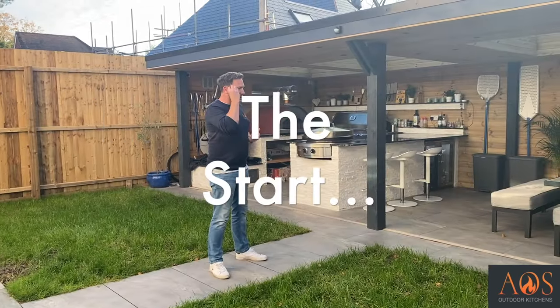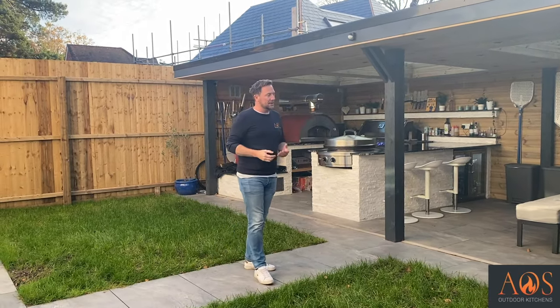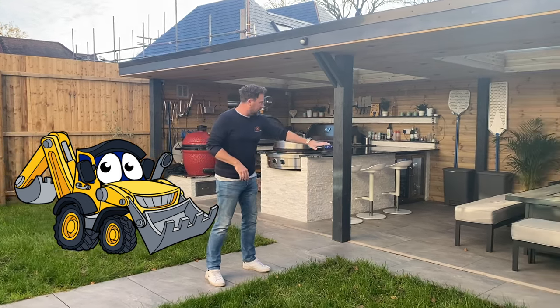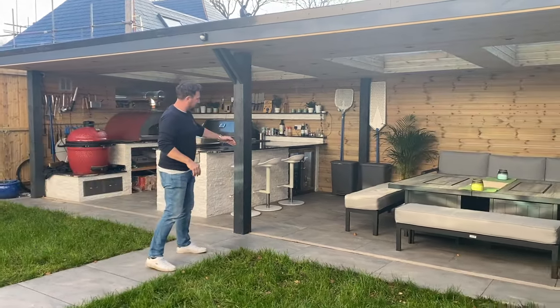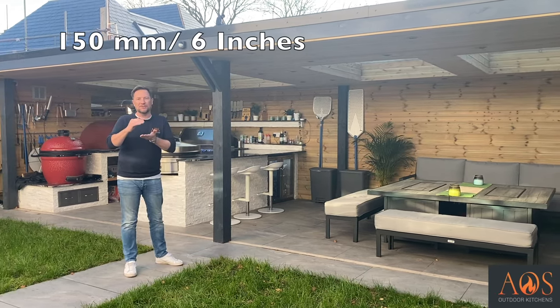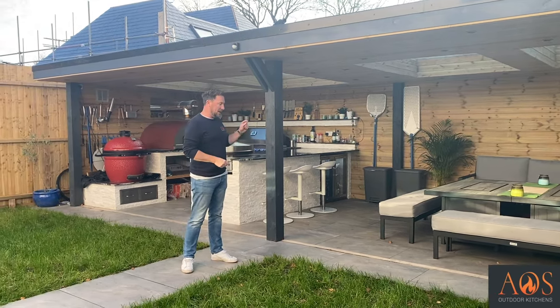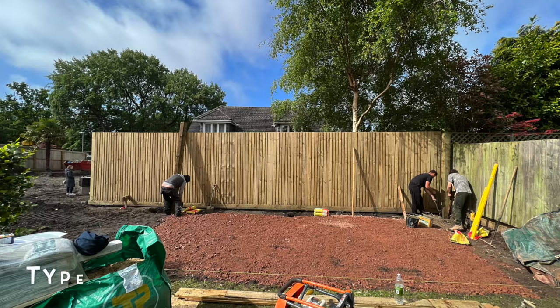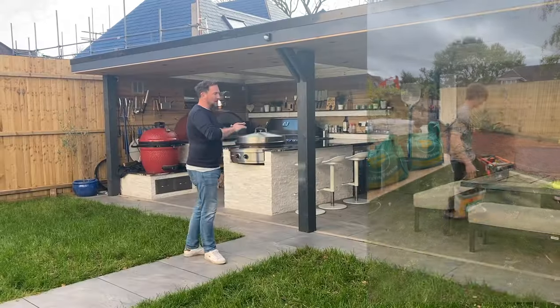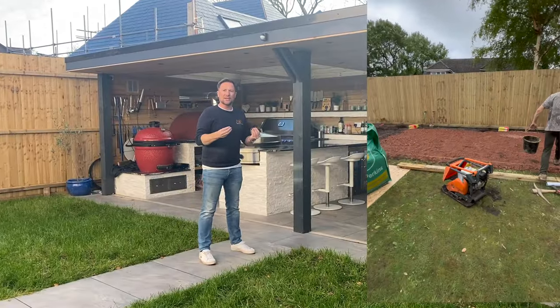To start with, we came in and had the diggers and the dumper trucks in here. We dug all of this area out from the post back and took it down probably about 150mm, six inches. We then put in some type one hardcore down the whole of this area and whacked it down with a whacker plate so we've got a nice solid surface.